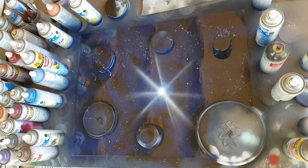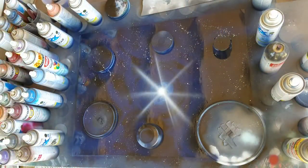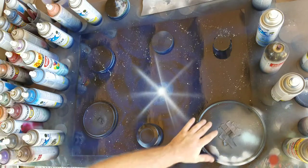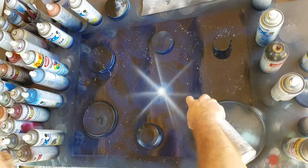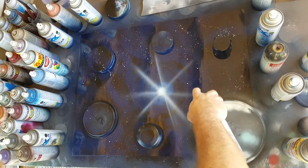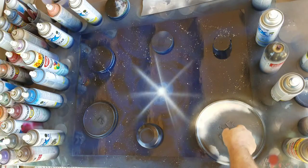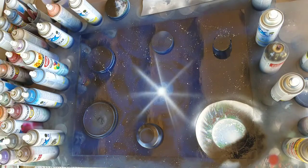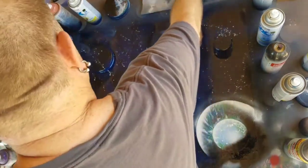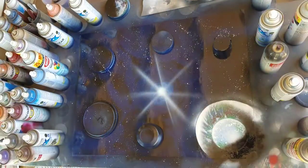We could say this is done or we could try and find something else to do with it. I'll show you one other technique that a lot of people like doing to make your planet stand out a little bit. Take your white and spray on the edge of the lid, and you'll see that gives you a really neat little kind of glow effect around it. I'm not going to do that with all of them — I just wanted to show the technique because I don't really want it on this painting.